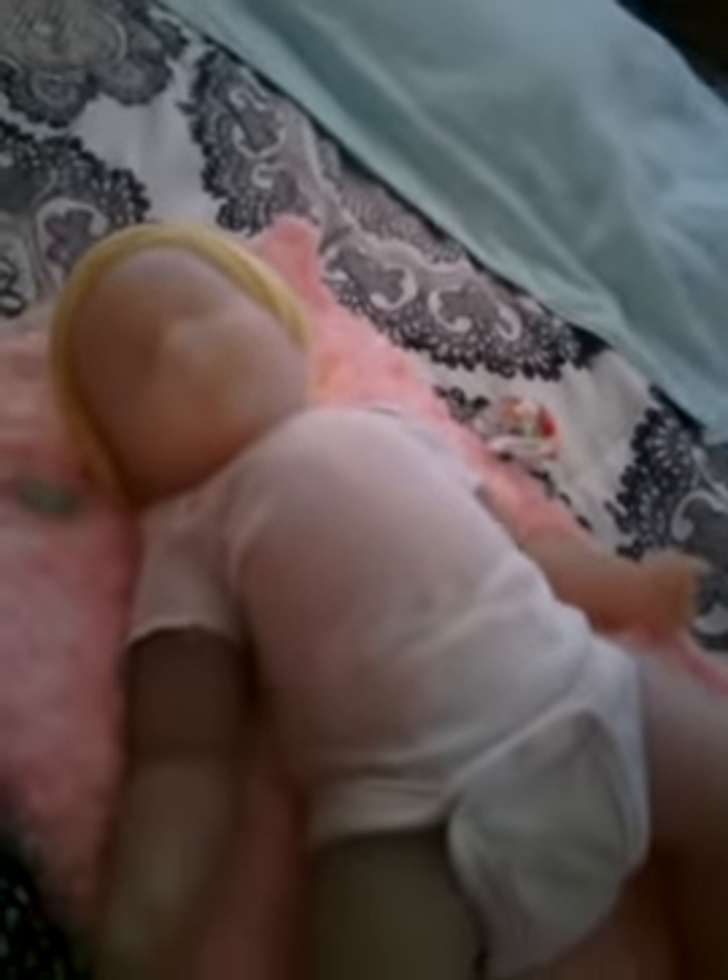Here she is. If anyone is interested in her, just let me know. I'll give you guys my email address, or you can just leave me a message here on YouTube in the comment section and I will respond. She's Ecoflex 20, she's unpainted. If you're interested in her, just let me know. Okay, thank you YouTube. Bye!